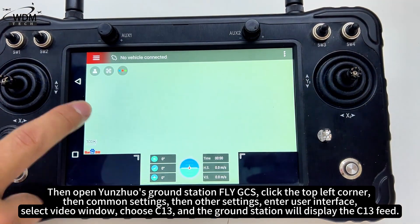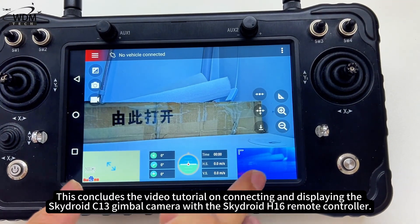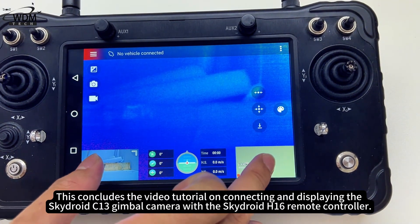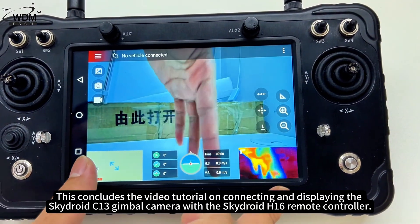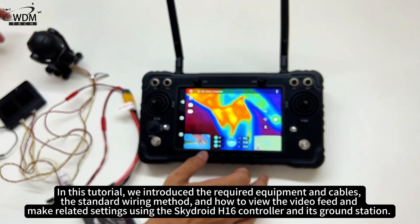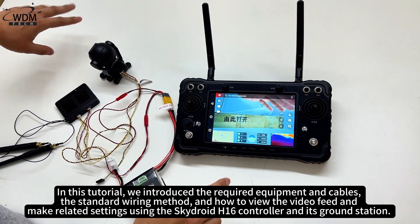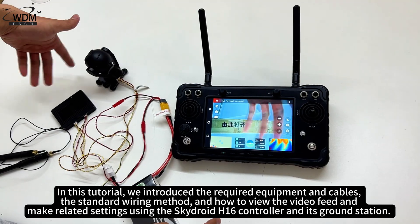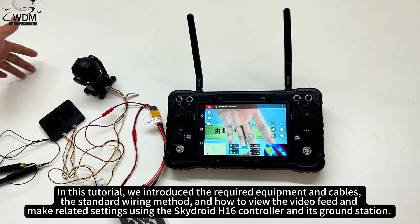The ground station will display the C13 feed. This concludes the video tutorial on connecting and displaying the SkyDroid C13 gimbal camera with the SkyDroid H16 remote controller. In this tutorial we introduced the required equipment and cables, the standard wiring method, and how to view the video feed and make related settings using the SkyDroid H16 controller and its ground station.